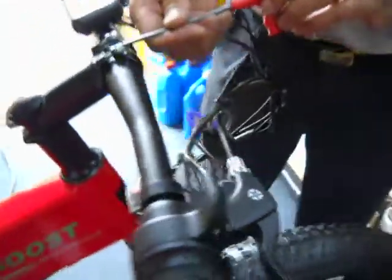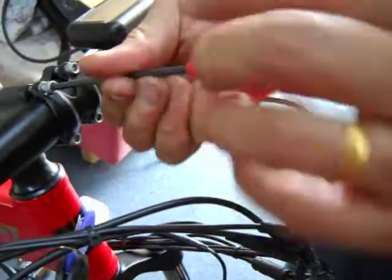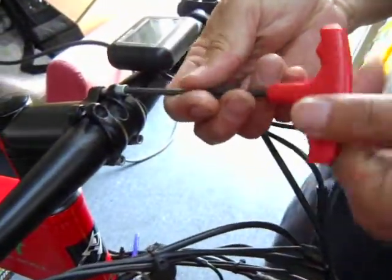Handlebar. The handlebar is installed with four screws. So when you receive your bike, your handlebars may be off. It comes with four screws.